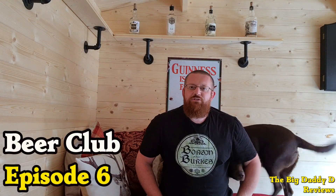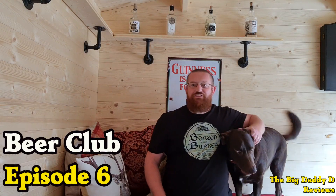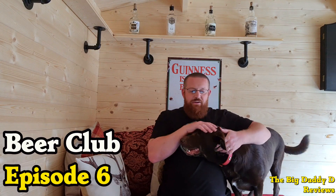Hello everyone and welcome to Beer Club episode 6. In this episode I'm going to be giving an update on the making of our pub shed — as you can see there's been quite a lot of changes made since the last episode — and we'll also be opening this month's Beer 52 box, but first an important announcement.